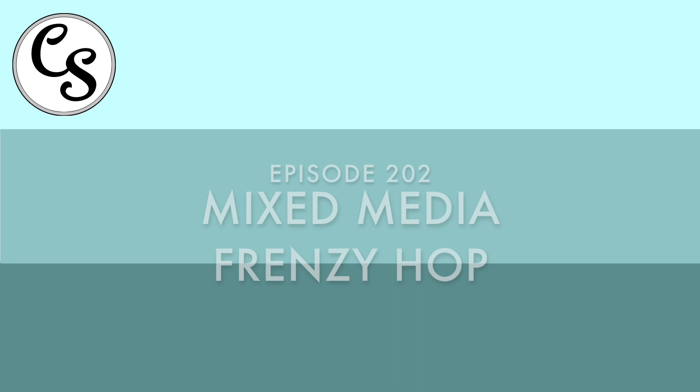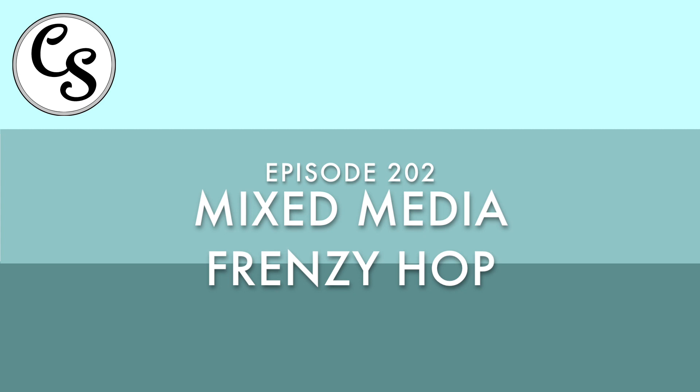Hello everybody, welcome to Crafty Soup. Today I have for you the Mixed Media Frenzy Hop, but before we jump right into that I just wanted to say that my son has a friend over for the first time since the pandemic started, so you might hear some of their noises in the background, just as a heads up.